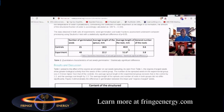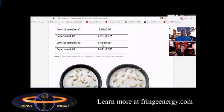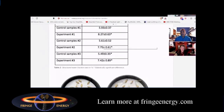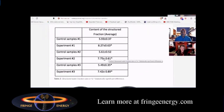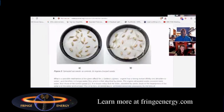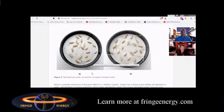They also noted a higher average root length of the sprouts. Interestingly, they had a way of measuring the statistical ratio of structured water, analyzing it in both the control and experiment samples. They saw an increase of structured water inside the orgone accumulator. Then you see a picture of the sprouted seeds — slide A is the control seeds, and slide B is the orgone-charged seeds that were sitting in the accumulator.